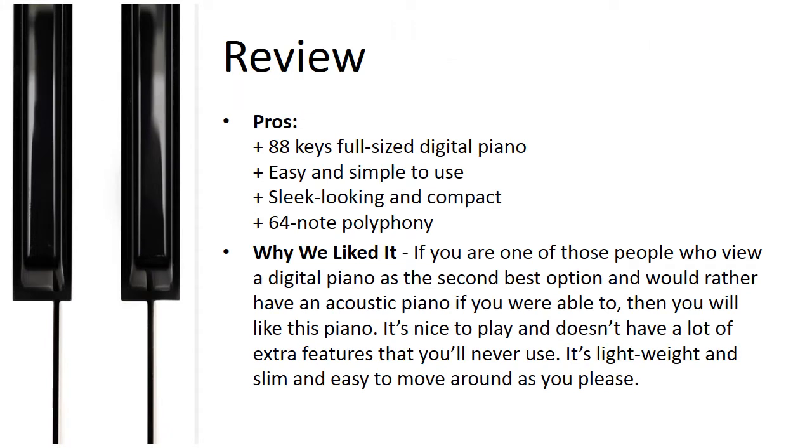Pros: 88 keys full-sized digital piano, easy and simple to use, sleek looking and compact, 64-note polyphony. Why we liked it: if you are one of those people who view a digital piano as the second-best option and would rather have an acoustic piano, then you will like this piano. It's nice to play and doesn't have a lot of extra features that you'll never use. It's lightweight and slim and easy to move around.